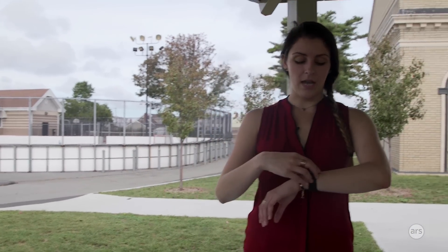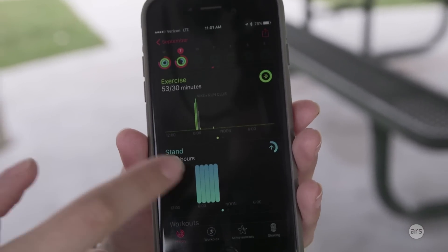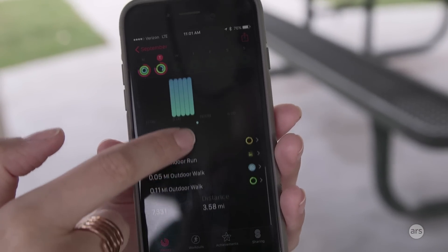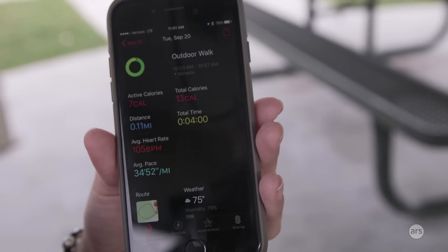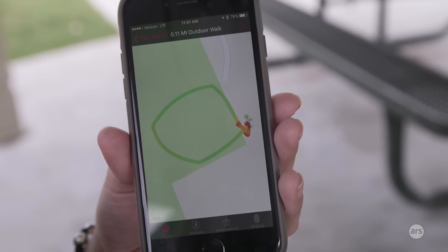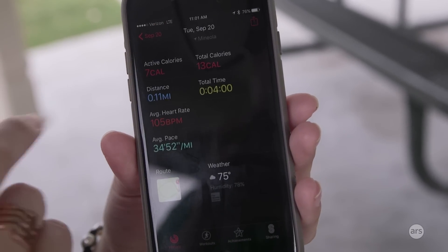After ending an activity, the watch gives a summary and you can save or discard it. For outdoor activities, when you go into the Activity app on your iPhone you can see a map of where the GPS was tracking you. In my experience it's been pretty good — the route is color-coded so you can see where you were moving fastest, a little slower, or paused, which is useful if you're a runner.